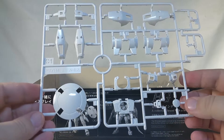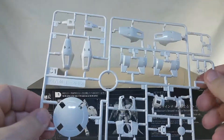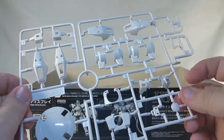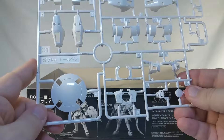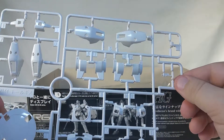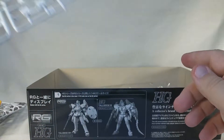Now we have runner C1, another glossy plastic runner. We've got the shield, the shoulder armor, I think those are parts of the calf armor or something like that, the chest, and the back little plug thing for it — very similar to the HG Leo, which isn't surprising. Oh, and there's the tiny Zex figure that comes with this. Am I going to have to paint that thing? I may have to try to paint that thing — that frightens me.